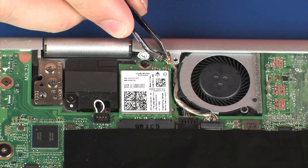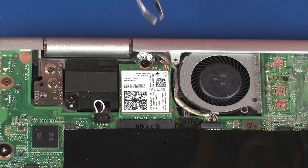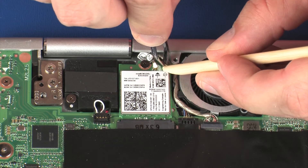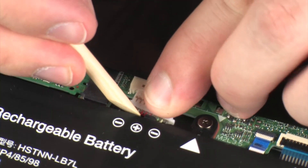Reconnect the wireless antenna cables to the wireless module. CAUTION: Use care when connecting the wireless antenna cables to the wireless module. A damaged cable or connector can degrade notebook performance. Connect the battery cable into its connector on the system board.